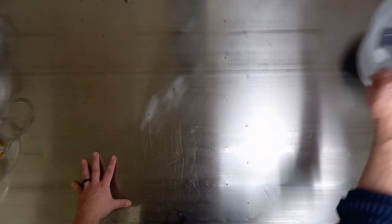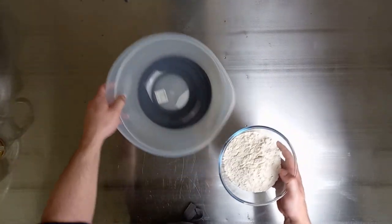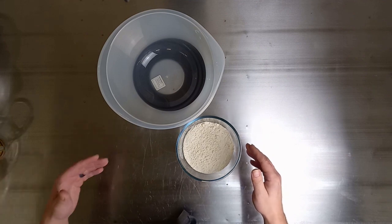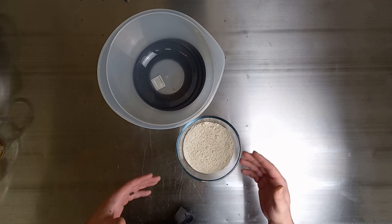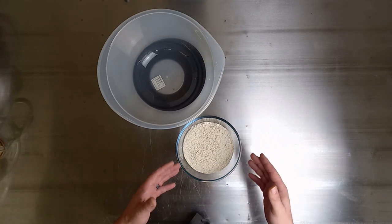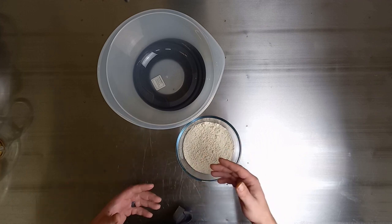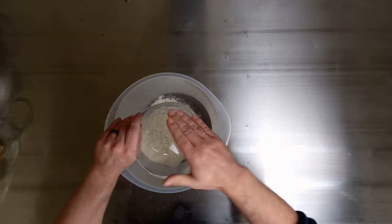So here we are — we're going to start putting everything together. First of all, we're going to take our big mixing bowl and our bread flour. There are no hard and fast rules: you can start with your plain flour or your bread flour, but effectively you want to take a third of the flour and mix that with the fats. I prefer to use the bread flour — the reason will become apparent. So we're going to take the bread flour and put it in our mixing bowl.